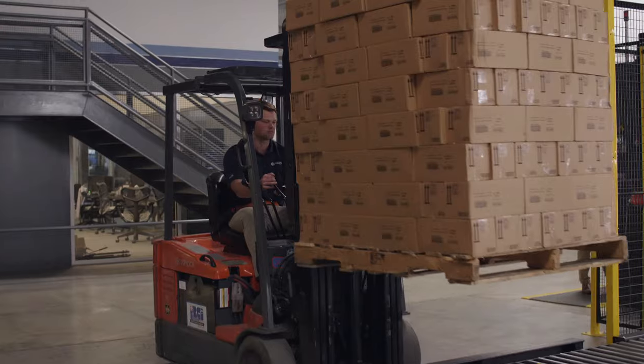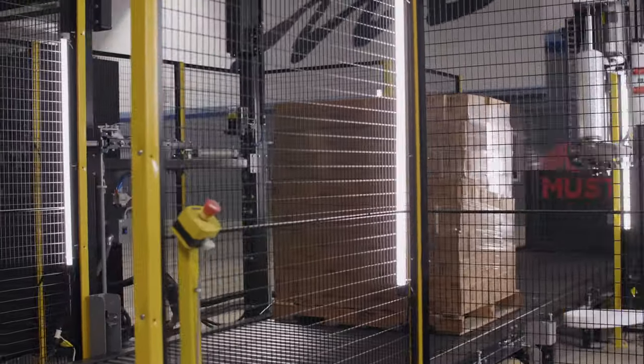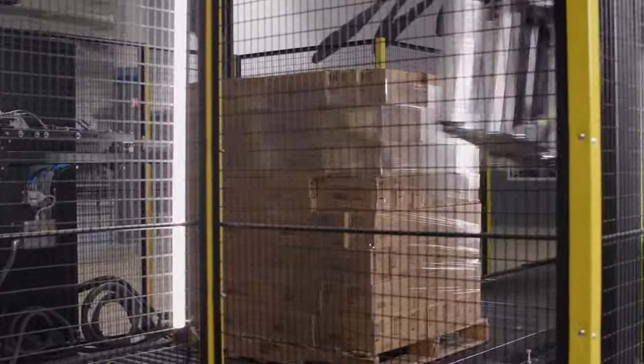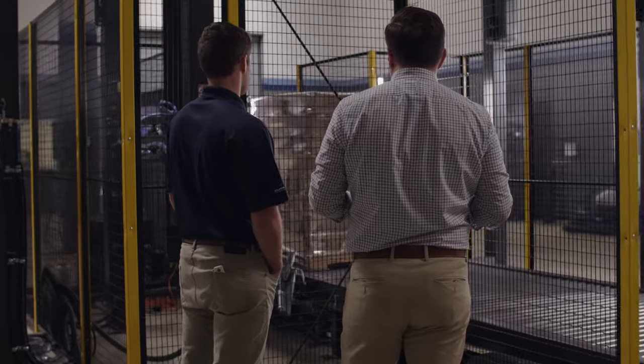All of that information is gathered with the idea that we will then recreate that current condition on our wrapper here in the lab. If they can see that our equipment can recreate the failure that they are getting pictures and complaints of, then they feel more confident that our solution can be validated for success.